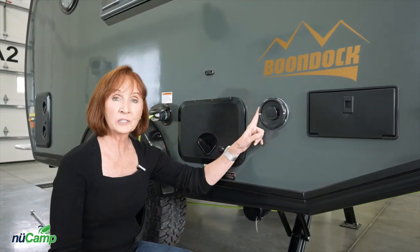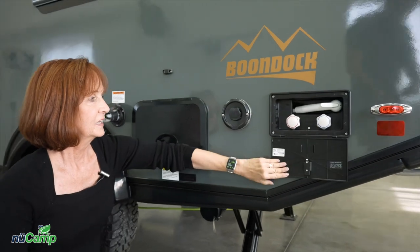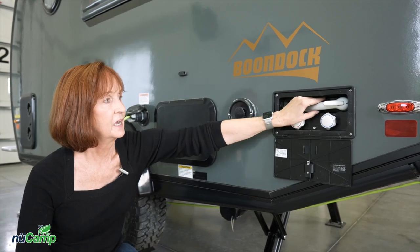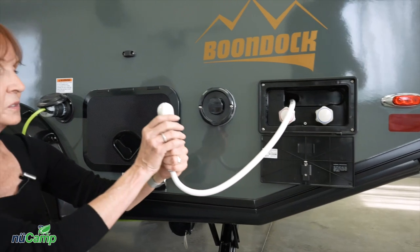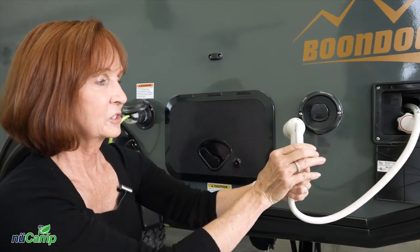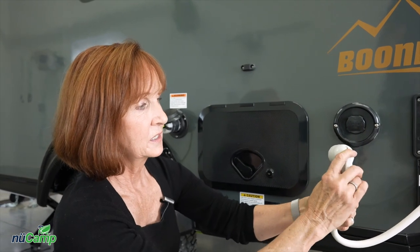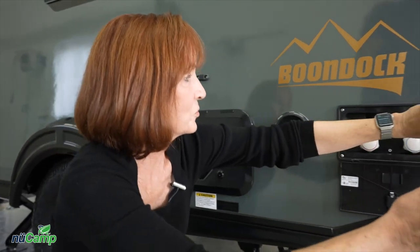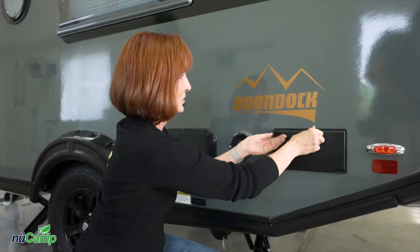This is a vent for the Aldi system, and next to that the outside shower. You have hot and cold water — pull the handle out for use. The top presses down to actually engage the shower and it can lock down. When you want to release it, push down on the top and it'll bounce back up and stop the water flow. Then just replace it right back in this compartment when you're done and close the latch.